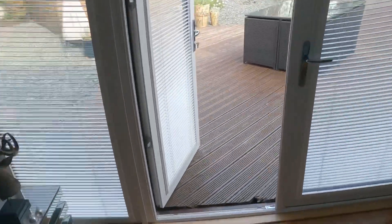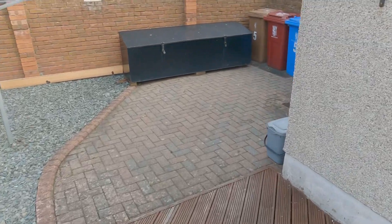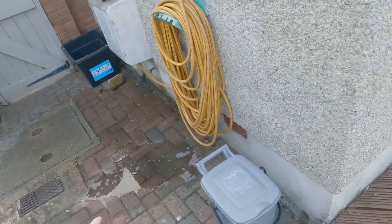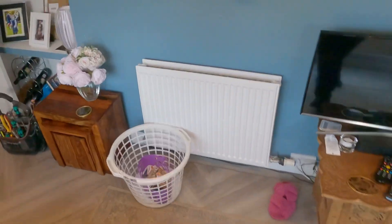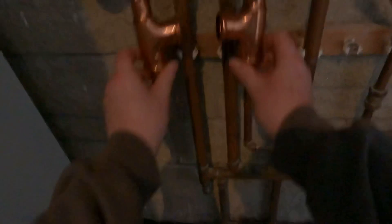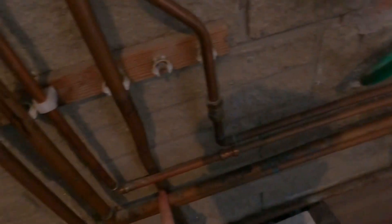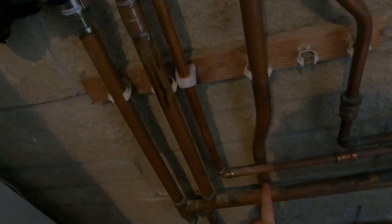So what we're gonna do is start off by draining the system, which I've already done here - as you can see it's draining down. Then we're gonna add in some hydraulic separation, and then we're gonna put another pump in to increase the flow rates, and that should cure the issue we're having.